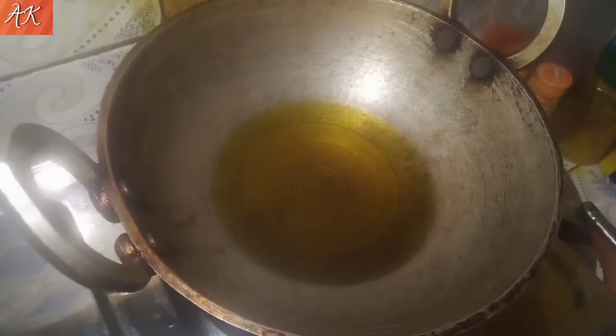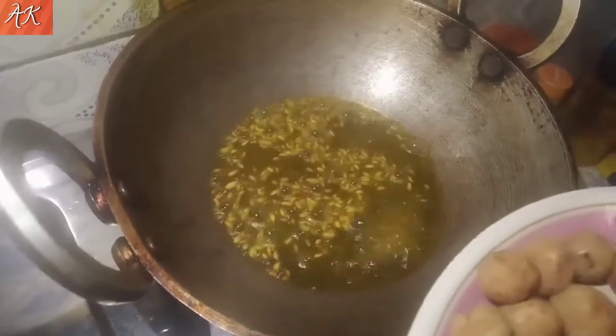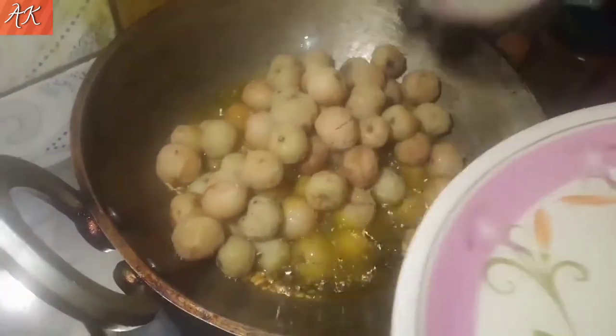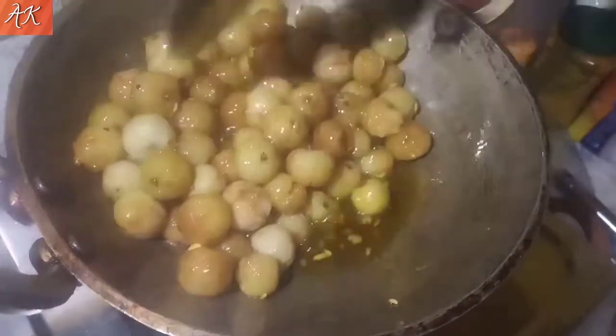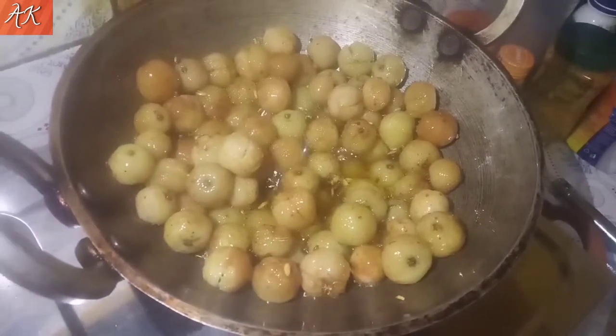The hot water will be used with salt and flour. Protein is used. We keep eating and we make it yummy. Let's put the milk in the water.